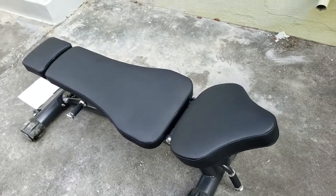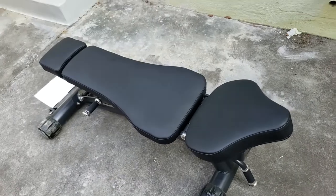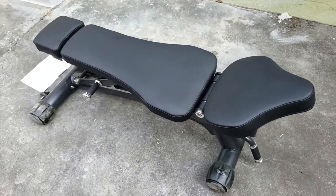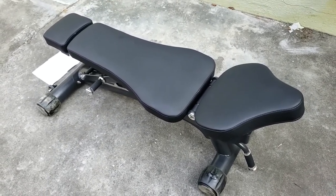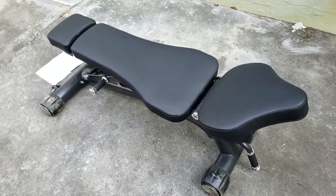Hey everyone, I just got some Fitness Armory equipment from the Fremont, California location and I just wanted to share some of my thoughts on the quality of the equipment. I won't share my thoughts on how I got the equipment — that'll be on the Yelp review and the Google review — but in short, all of the bad reviews are true.